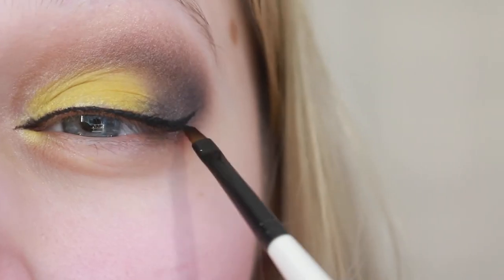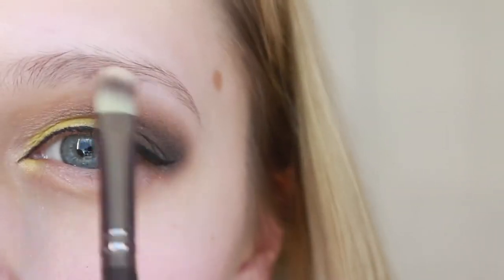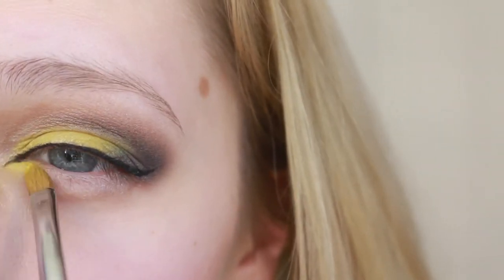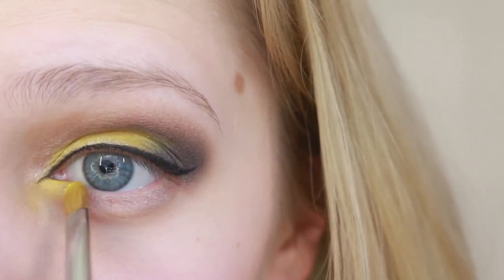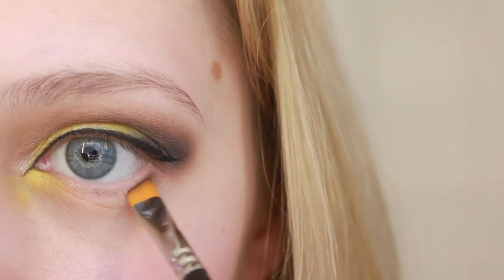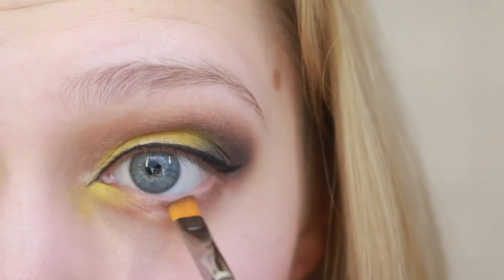Then with the Carly Bibles palette I'm gonna highlight my brow bone. And with that same yellow color from the Morphe 35C palette I'm gonna apply that to my inner lower lash line. Now this same brown that I used in my crease I'm just gonna apply that to my outer lower lash line.